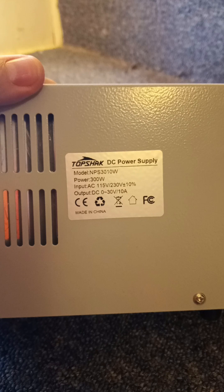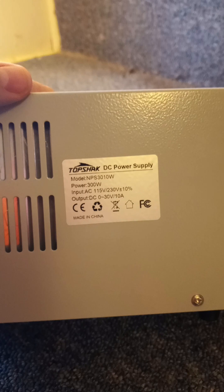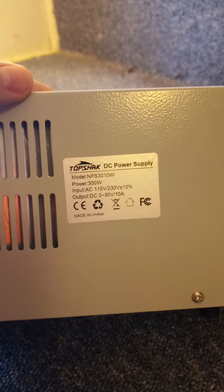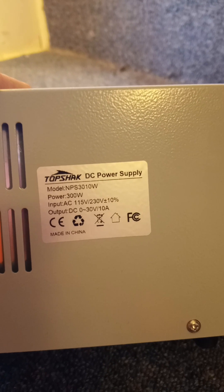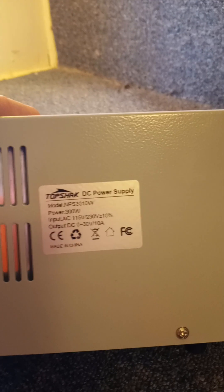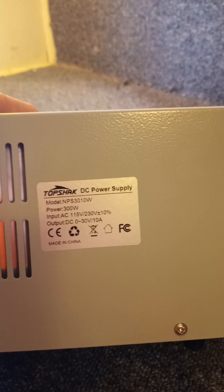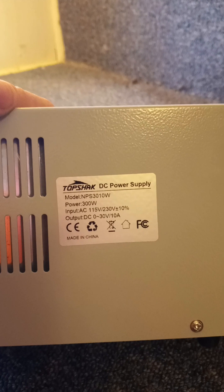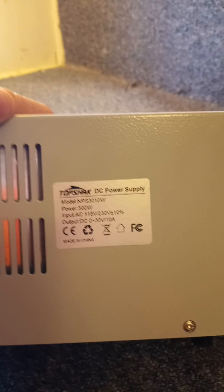I was going to try and find an identical power supply, but this particular one was not available except in China, and I had no idea how long it would take to get here. So I bought one that I thought was fairly similar, and actually I think he liked the fact that it had more decimal places, so I think that was probably a good thing.